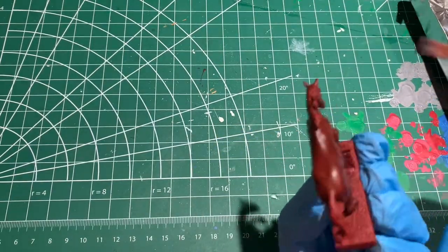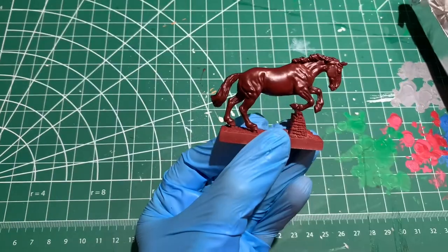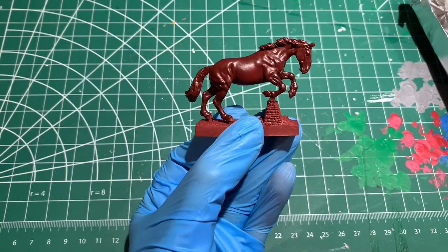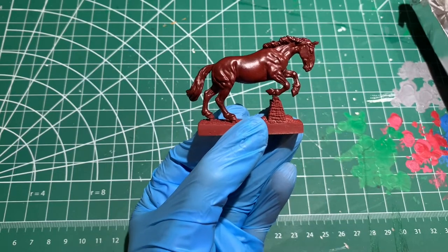After applying very thin layers onto Diana, you can see that she's become a very dark red — too red for even a chestnut horse. But it's okay, we're going to tone this down.